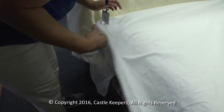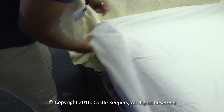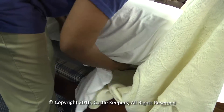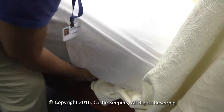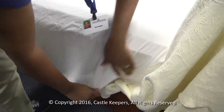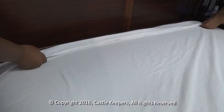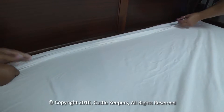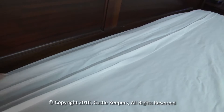Make hospital corners at the foot of the bed. Fold the flat sheet back so the decorative border shows. If you're putting on a blanket, fold the decorative border of the sheet over the top of the blanket.